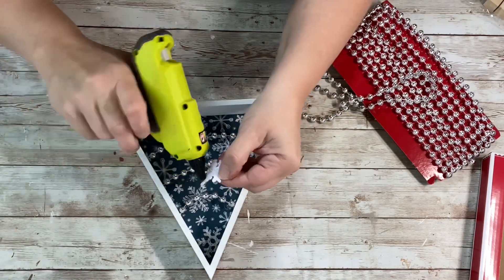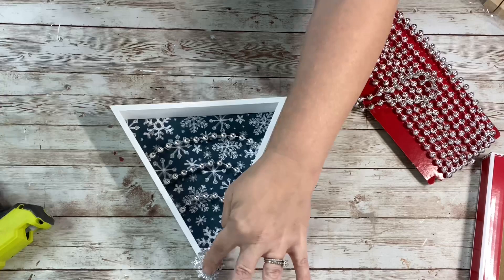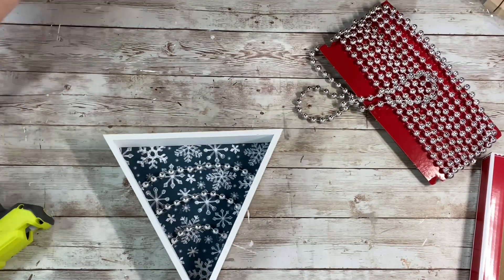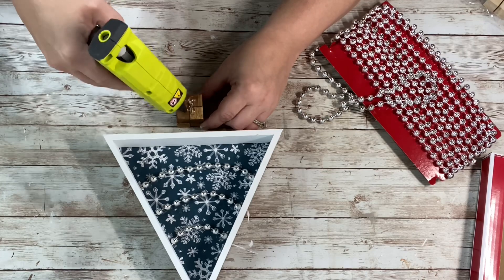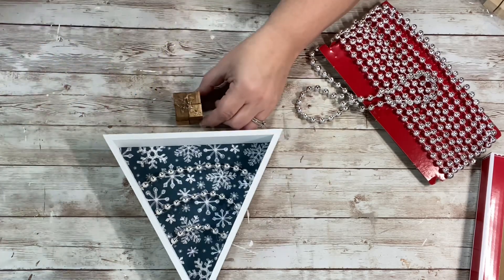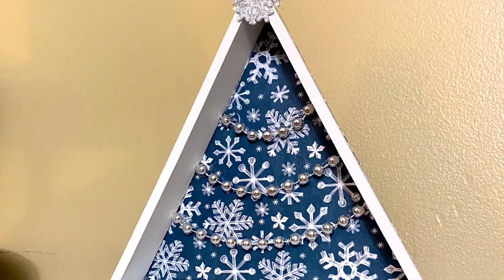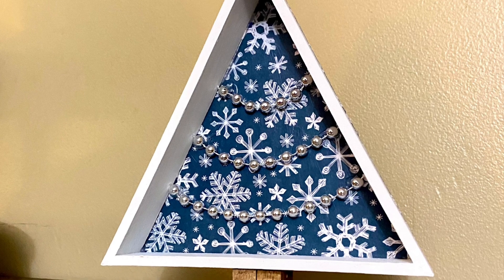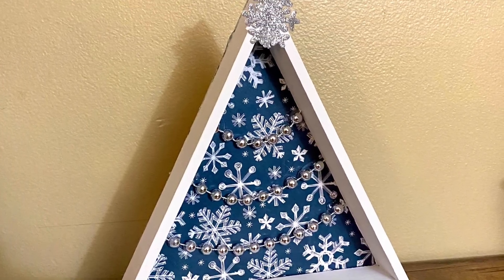Once those were done, I took the snowflake and hot glued that to the very top, the very peak of the wooden house. Then I took the cubes, put hot glue on the top, and placed the house right down on there. So it looks like this when it's all done — I think it's so pretty, so simple, so easy to do. Thank you guys so much for watching, and please spread it around.